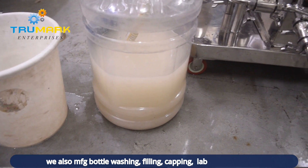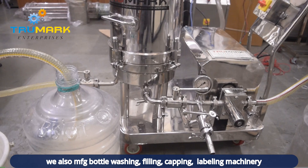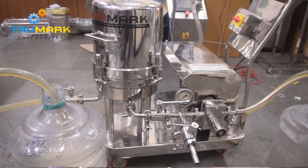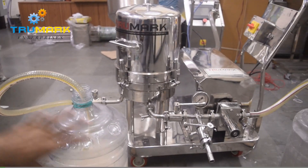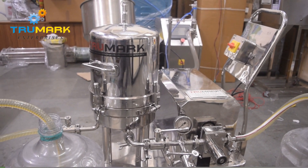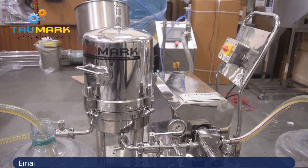Now you can see the product got filtered in this tank. If you ask me why there is no difference in color — it's because this machine only filters out solid particles; it doesn't change the product color. Some particles get so much dissolved, and the color also depends on the particles as well as some other properties that you need to take into account to clear the color of the product.